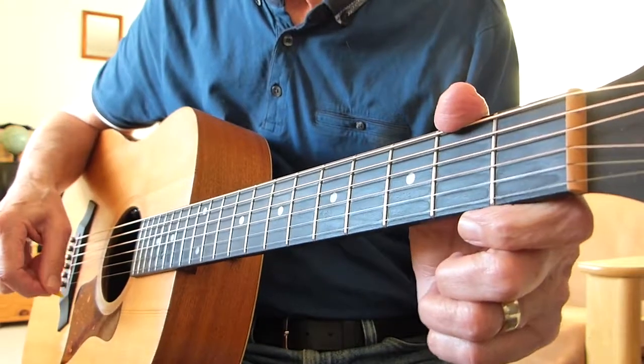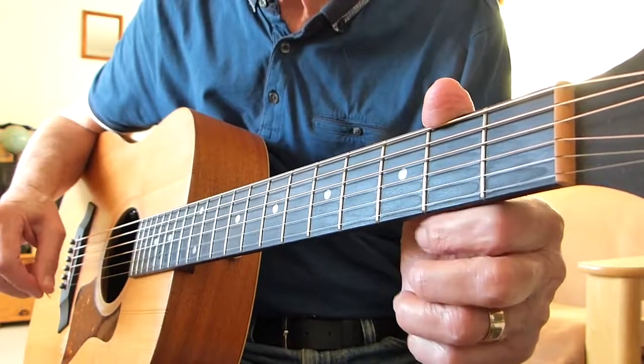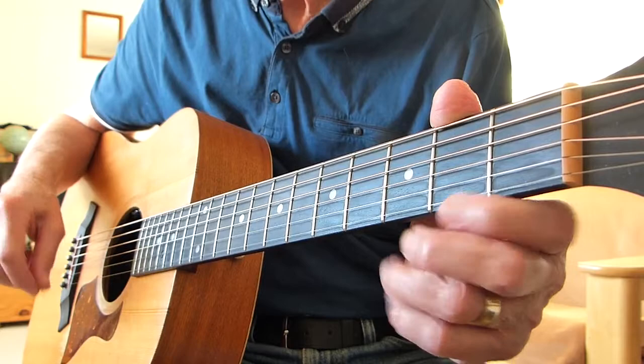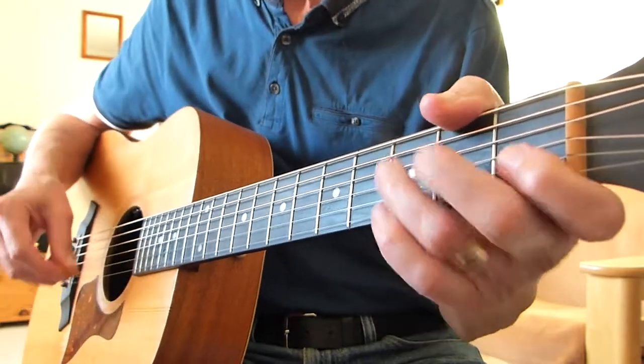So here is my left hand and my right hand playing To Be Treated Right. I'm just going to do a verse and a chorus, or the middle section I should say. So here we go.